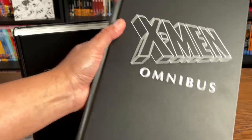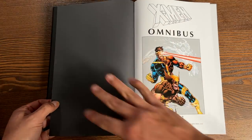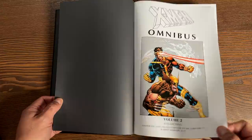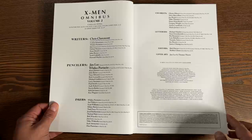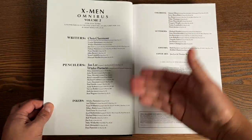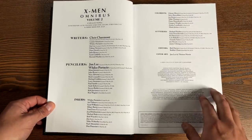Let's go ahead and get started and talk about this book. We have some grayish-blackish bookend pages — I remember the original one had a marble, stone-marble finish. Here we have a shot of issue number one with the new colors. Volume 2 of Uncanny X-Men by Chris Claremont and Jim Lee. Special thanks, and here's your table of contents with all the credits — writers, pencilers, inkers, colorists. Joe Rosas was one of my favorite colorists growing up.